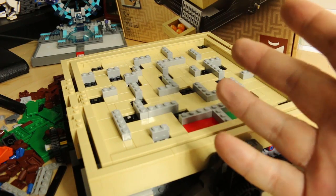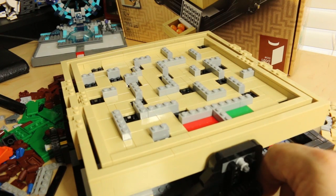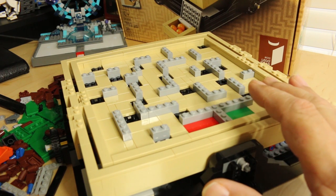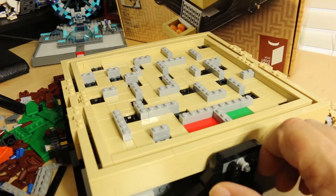This gained 10,000 votes on the LEGO Ideas website because it is very cool. What a great idea to use LEGOs to recreate this classic game. Jason Allerman was the LEGO fan who designed this, and he did a brilliant job.